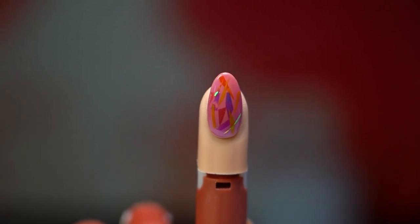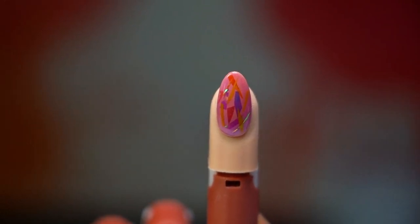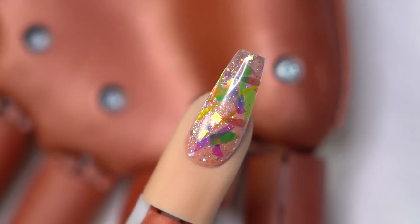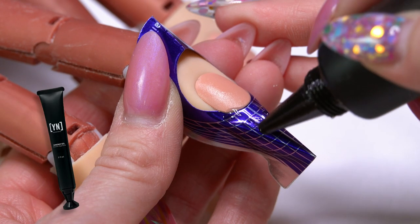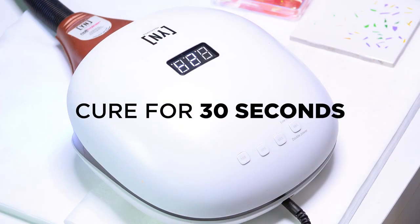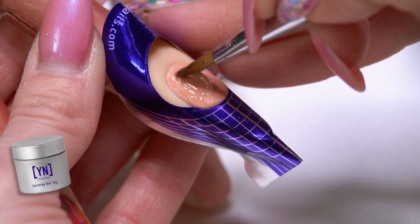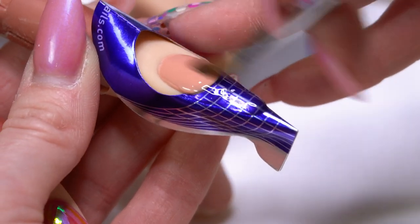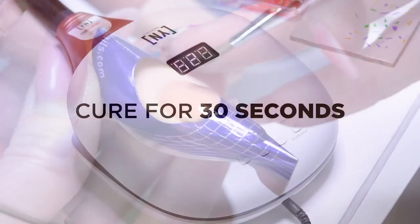With those natural nail gel polish clients, you can still do something fun with the Mylar ribbons. On our second nail, I'm going to sculpt this one out in our gel. I'm going to start with our clear sculptor and build out our extension, then do a thin layer of our base. This layer is actually going to seal that connection between our natural nail and our extension.